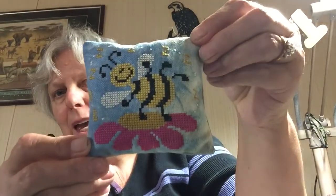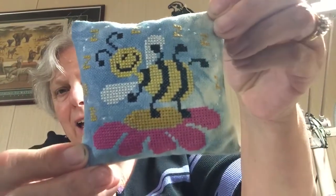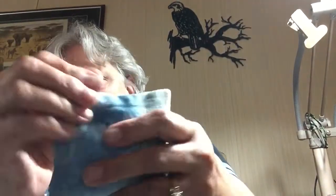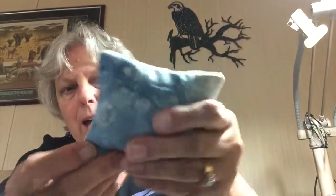My second to last one is a pattern by Bent Creek called Bee Dance — Bumblebee Dance. I just did the backstitching all around and put two together, so it's finished with the same fabric on the back, and then I filled it with crushed walnut crystals.